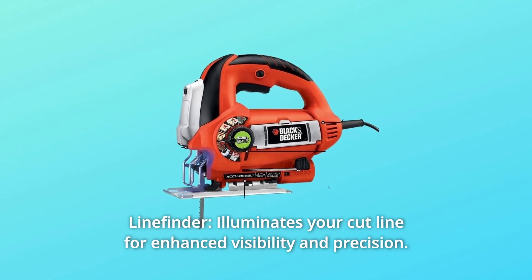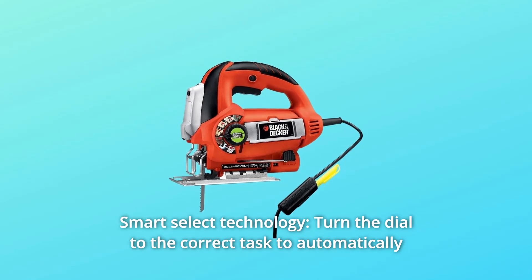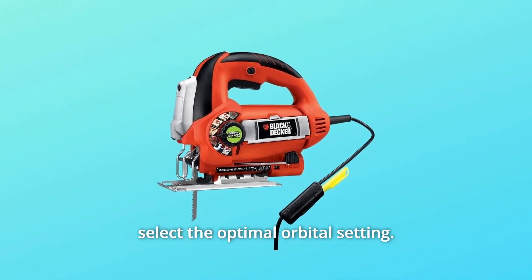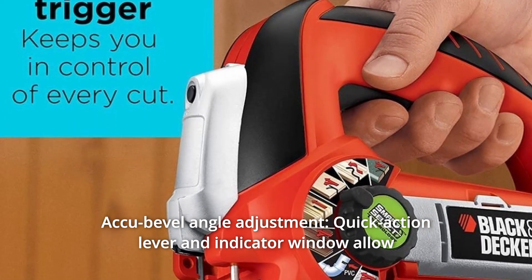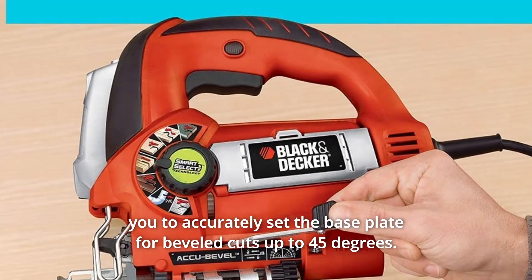Number 3: Smart Select Technology — turn the dial to the correct task to automatically select the optimal orbital setting. Number 4: Accu Bevel Angle Adjustment — a quick action lever and indicator window allow you to accurately set the base plate for beveled cuts up to 45 degrees.